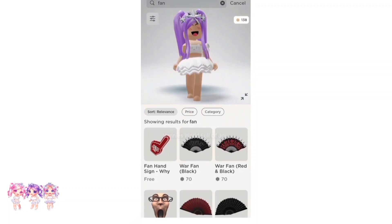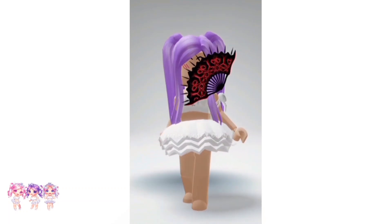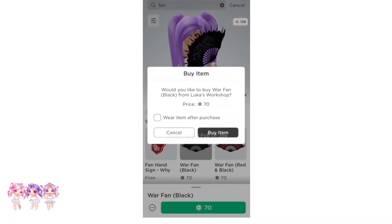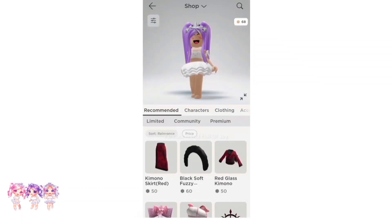This is how the first fan looks on my avatar, and here is the second fan. I'm gonna choose black because black goes with everything. So let's purchase it — there we go. Now we need to go to emotes.